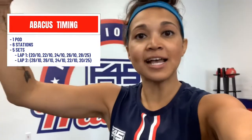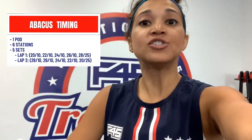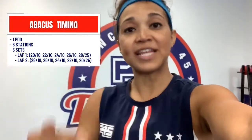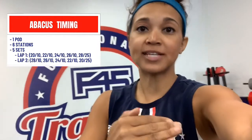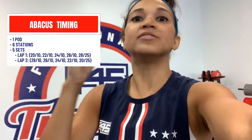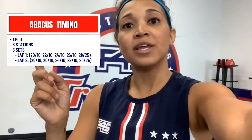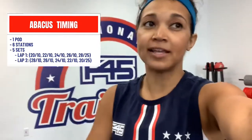On lap number one, it'll be 20 seconds of work with 10 seconds of rest, then 22 seconds of work with 10 seconds of rest, then 24 with 10, 26 with 10, and then 28 seconds to work with 25 seconds for us to wipe down and move to the next station.